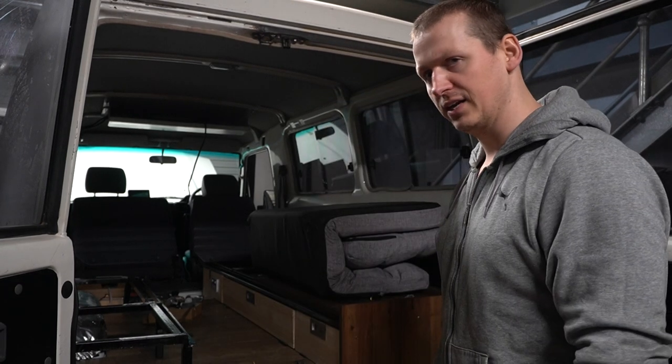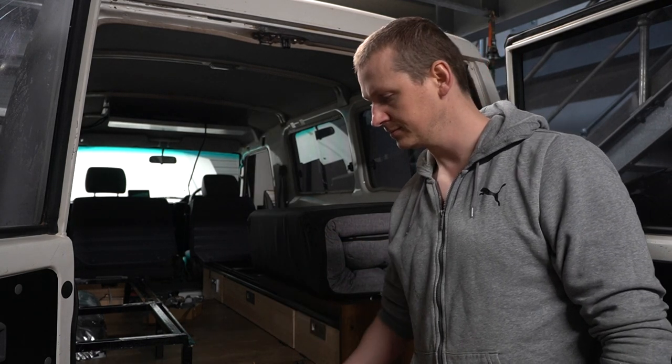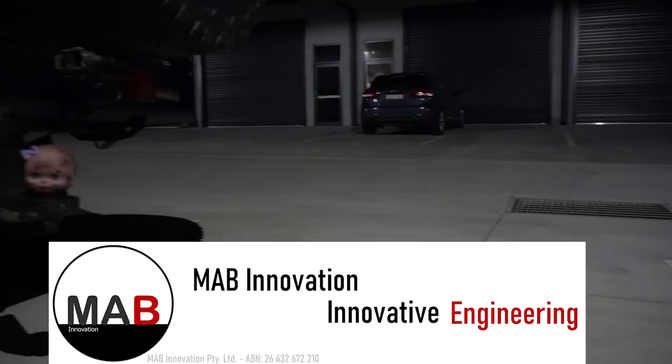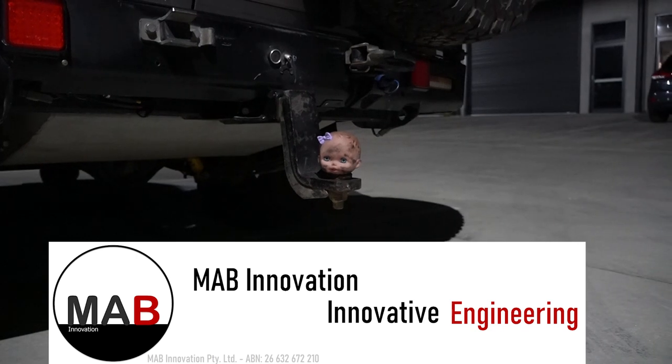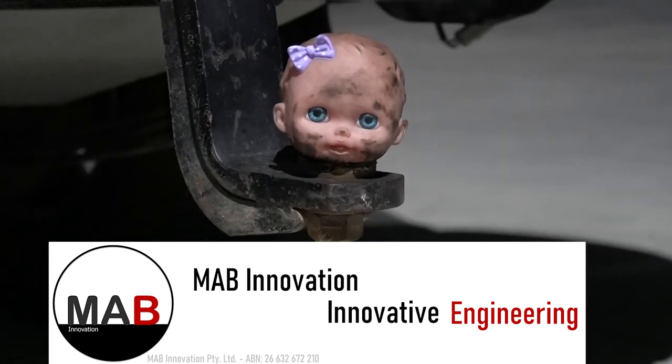Now as that sounds like something in the distant future, I'm not going to do that today. What I am going to do is solve the problem of it being a little bit dark in here — with some of these. But we'll have to save that for another episode. Bye.